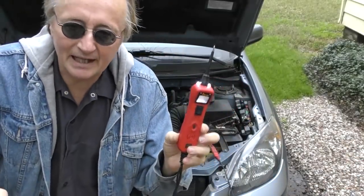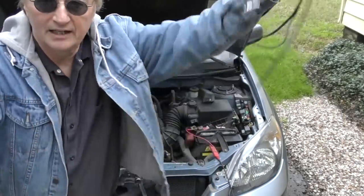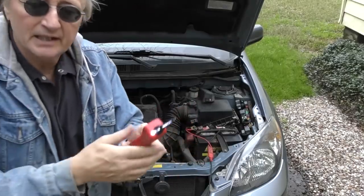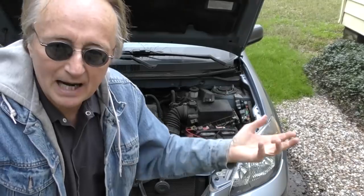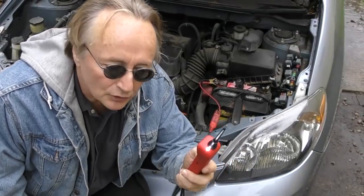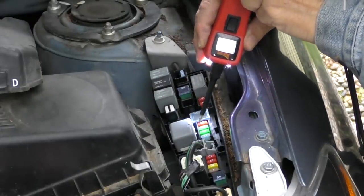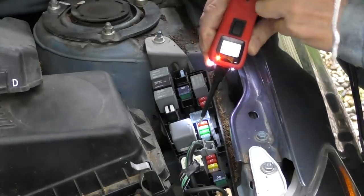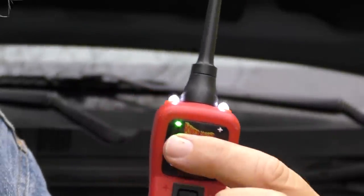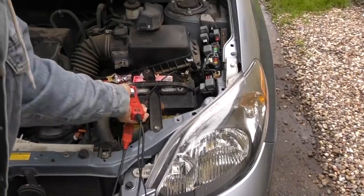Since you can't see electricity, it's a good idea to have a device that can check for it. This is a power probe — I've used them for years. The lead is very long so you can reach anywhere on the car once you hook it up to the battery. For testing fuses, put it on one end of the fuse — if it has power on one side but not the other, the fuse is blown.